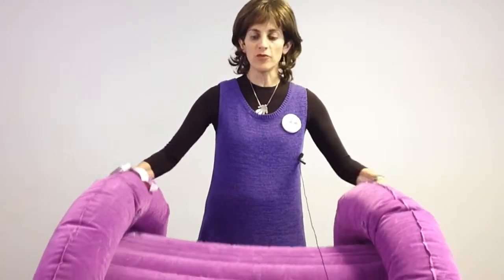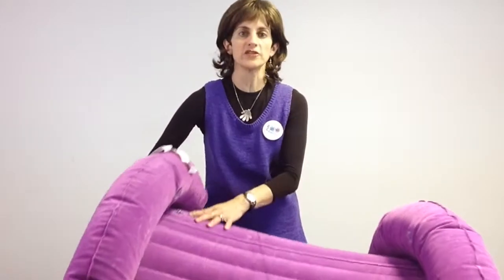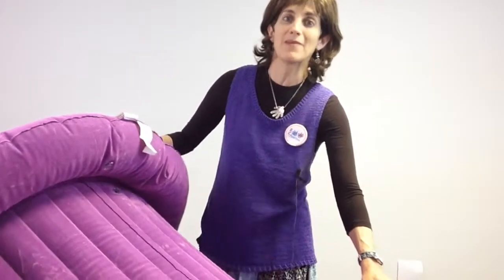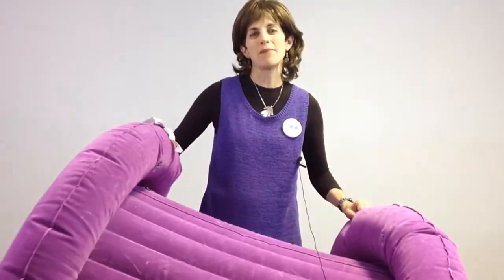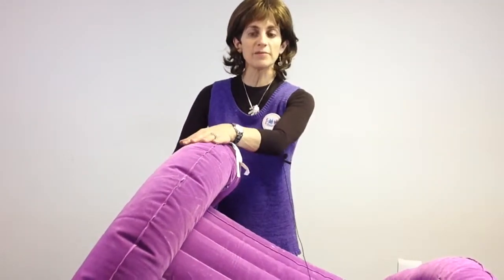There are three chambers in the barrel roll — one in the center and two on either of the wheel ends — and they're easy to fill up with a high power inflator. The valves are just like a beach ball valve. You just open that up, and of course you could blow it up by mouth, but it's much easier with a high power inflator.